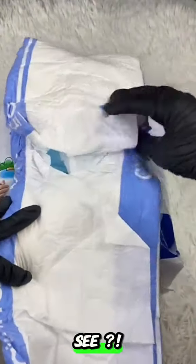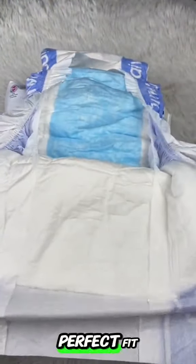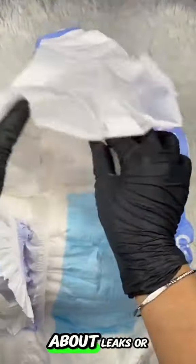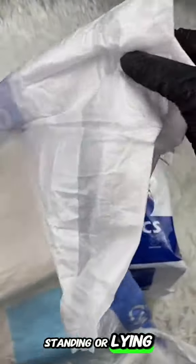It's not just any tape — it's like magic. This tape isn't just about keeping things in place; it's about giving you or your loved one the perfect fit. You can adjust it, make it snug just the way you like it. No more worrying about leaks or discomfort, and it's stretchy too.